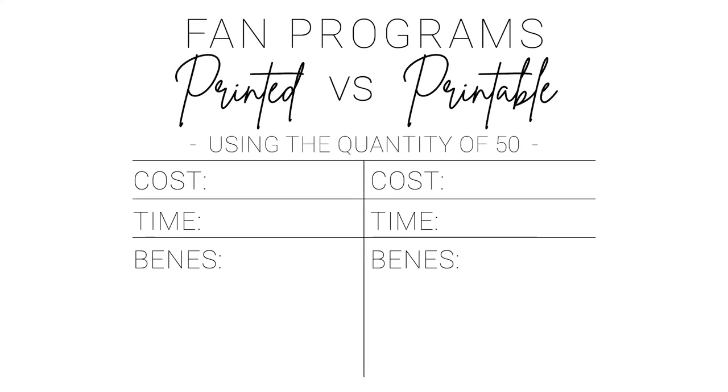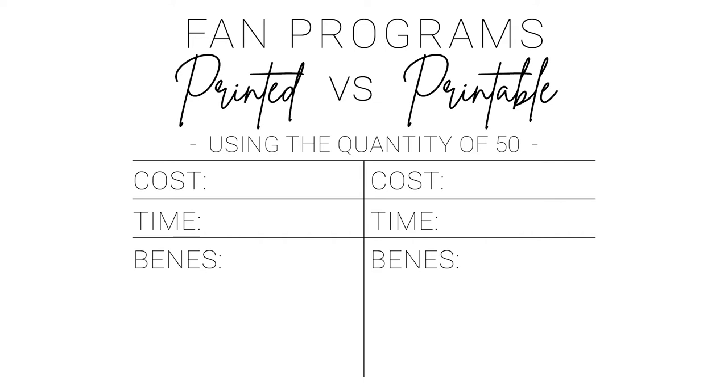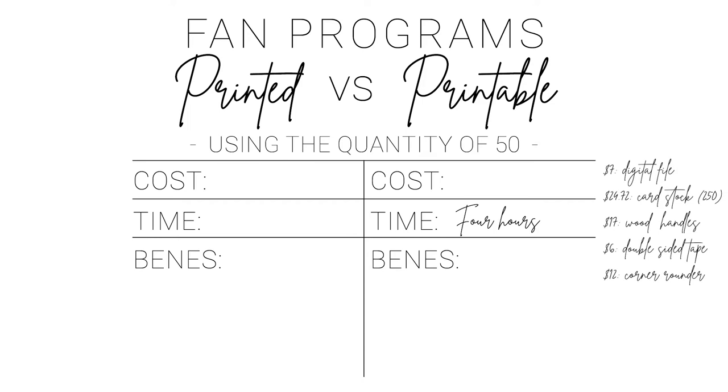To summarize everything into one simple spreadsheet — because who doesn't love a good spreadsheet — here are the comparisons between the two options. I'm using the quantity of 50, but I'm going to leave some other pricing options in there for a few other quantities. The total time spent for the printable was 30 minutes for editing and 3 hours and 30 minutes for assembling. The cost for 50 is $7 for the digital file, $25 for the cardstock, $17 for wooden handles, $6 for double-sided tape, and $12 for the corner rounder, leaving us with a total cost of $67.